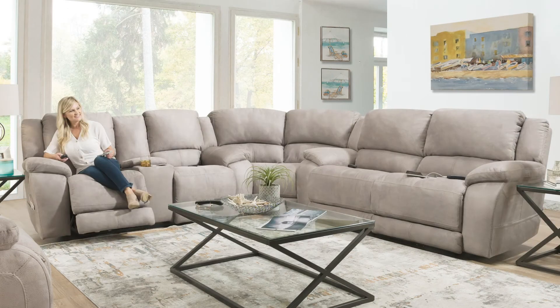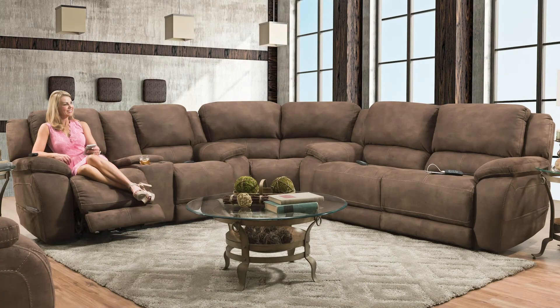The 187 Explorer chair and a half also matches the motion group, which is available as a sofa, wedge, and console loveseat. This is available in two colors: the platinum and also a chocolate coloration.